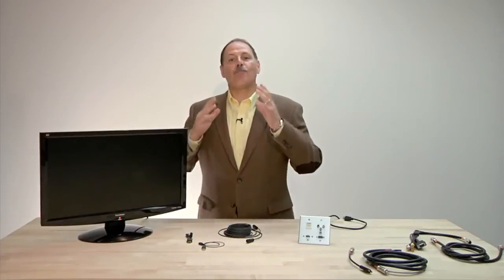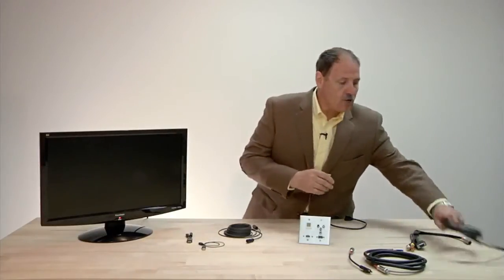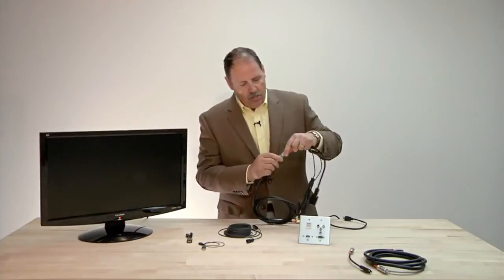Hi, Joe Cornwall here. I'm going to bring you the Rapid Run of the 21st century. You know Rapid Run — it was created to have a modular connector so that we can make complex connections so much easier.